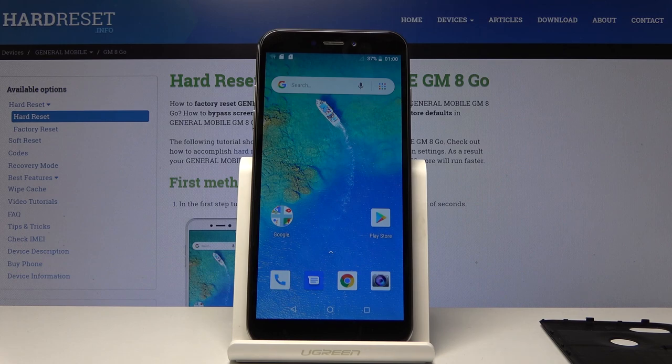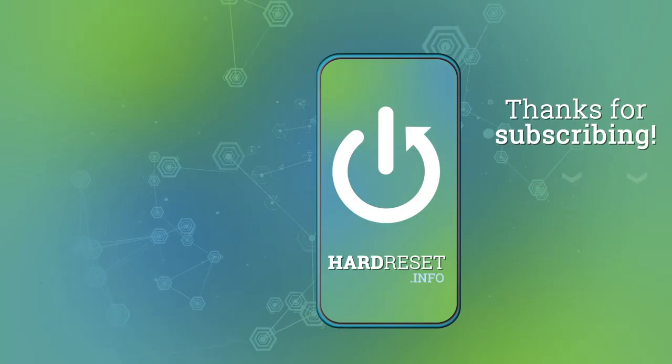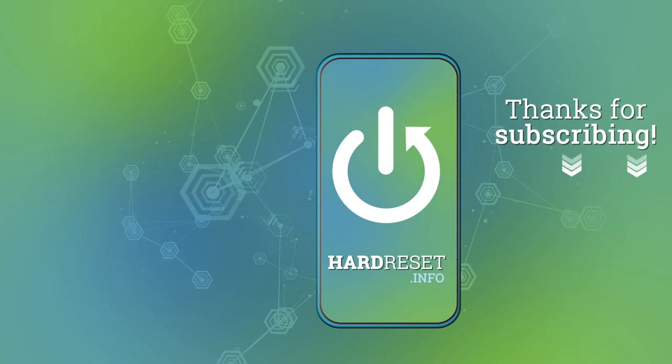If you found this helpful, don't forget to hit like and subscribe. Thanks for watching — bye bye!